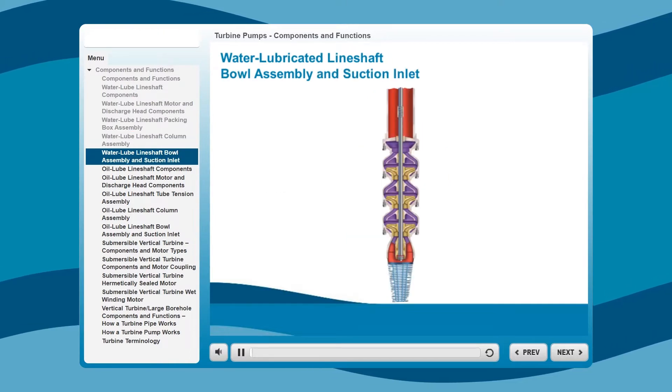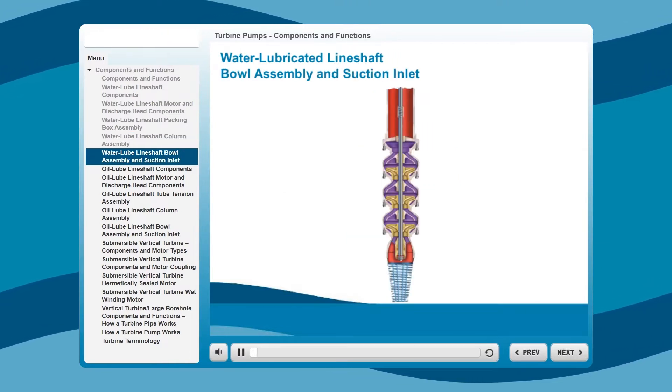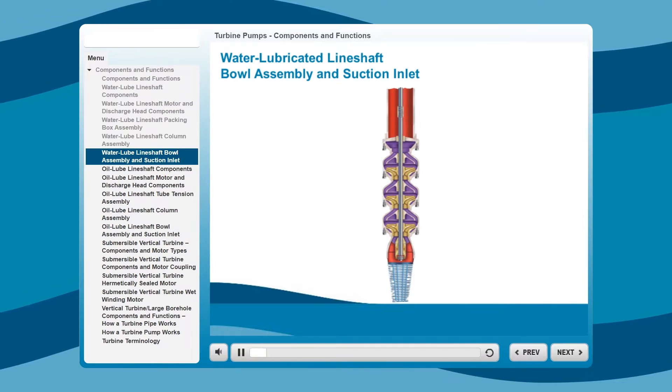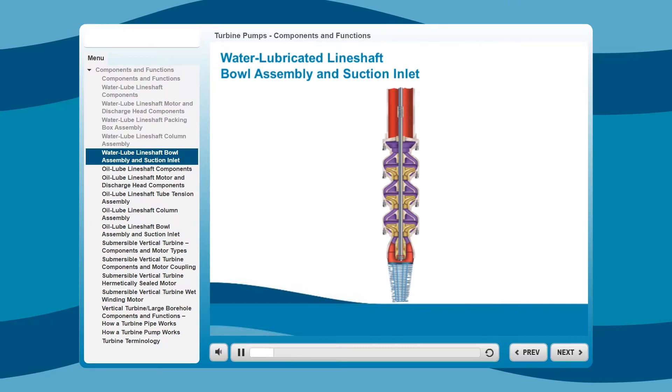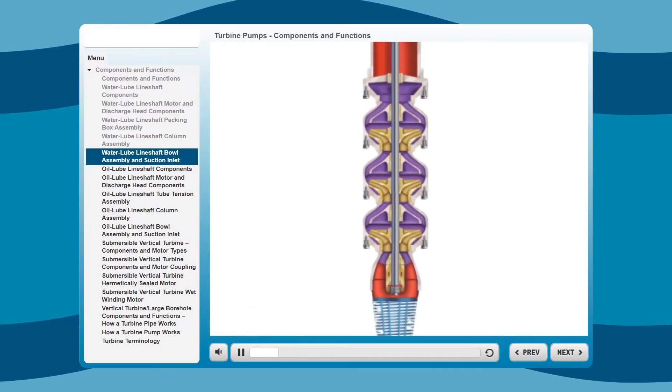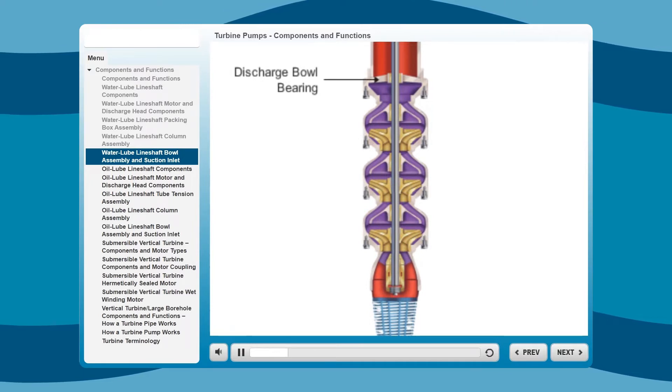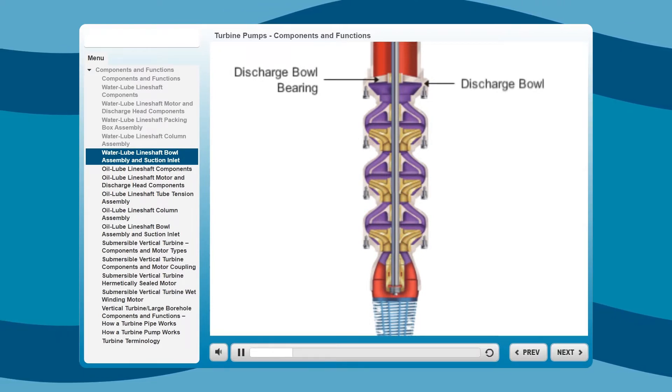Now let's take a look at the components that make up the bowl assembly, suction inlet, and the manufacturer's standard materials of construction, which for the purposes of this training will represent the Xylem standards. At the top is a bronze discharge bowl bearing followed by a cast-iron discharge bowl.